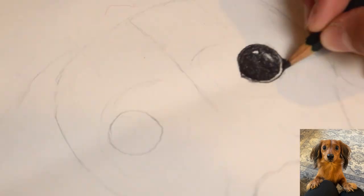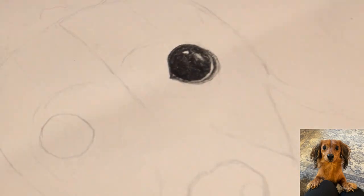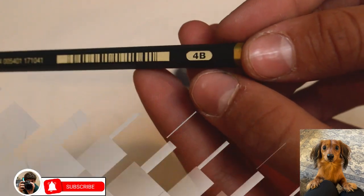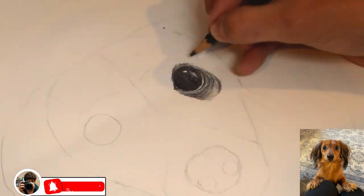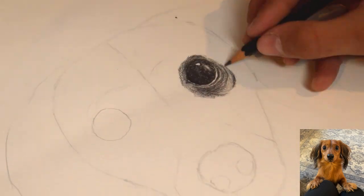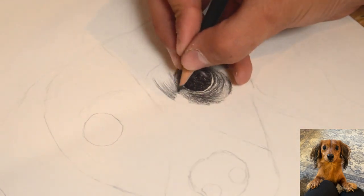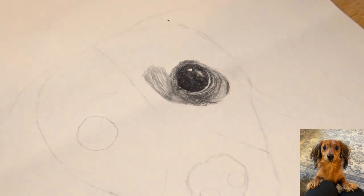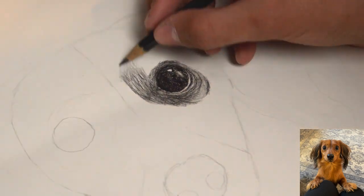Now using a 4B pencil to start shading in the shadows and small hairs underneath the eye. Now to begin drawing the fur, I used a combination of 5B, 4B, and HB pencils. To draw the fur throughout this project, I'm drawing a light layer of fur and then overlapping it with darker shades. Go ahead and put your thoughts down in the comment section if I should make a separate tutorial on how to draw fur.